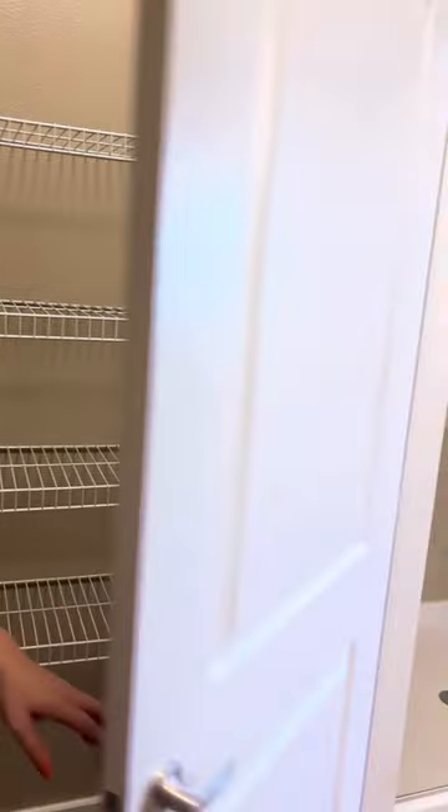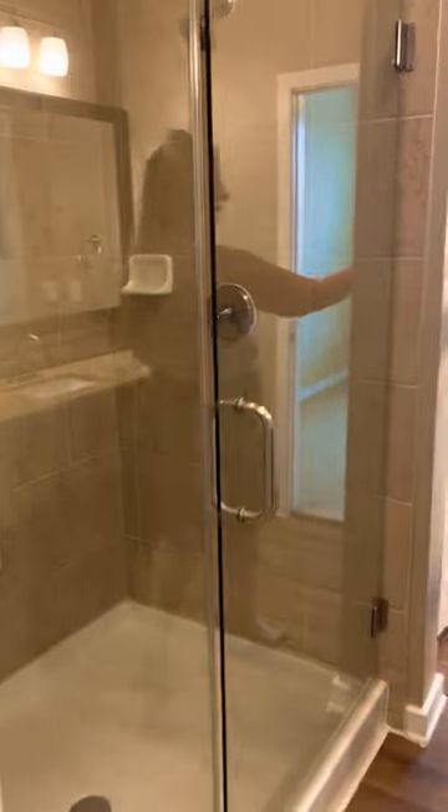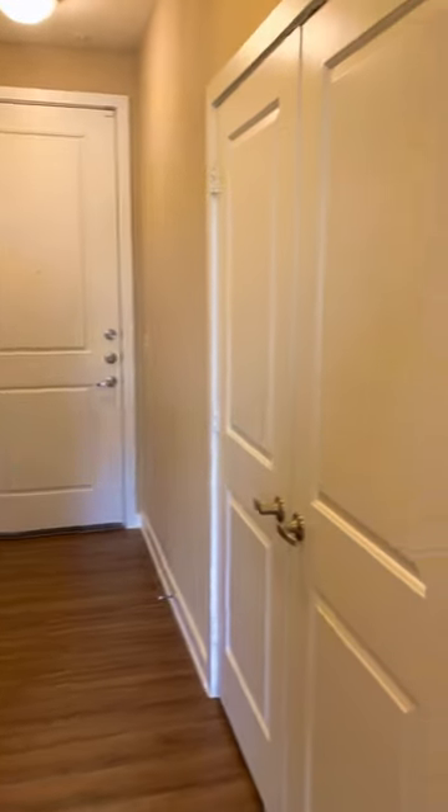So both rooms offer a lot of space, the bathrooms are great, and we have really easy access. This is our Brixton floor plan — definitely a homey space for a two-bedroom, two-bath. It was nice to meet you guys. Come see me and schedule a tour. You can meet myself, Miss Karen, or Ashley, and we'll be happy to help. Thank you!